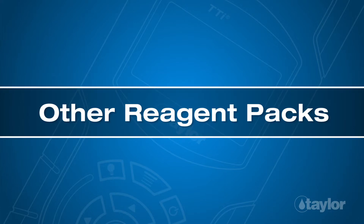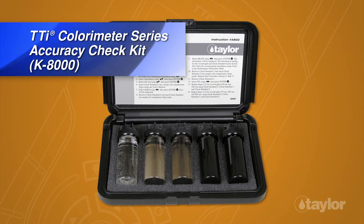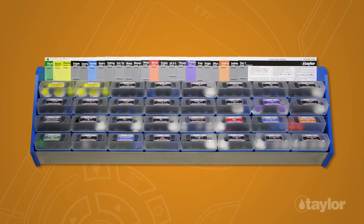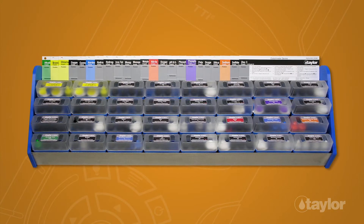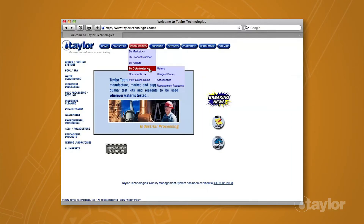Other reagent packs: In addition to the K-8000, Taylor manufactures many other tests for the TTI colorimeter series. To view the complete listing, choose the product info button, go to buy colorimeter in the drop-down menu, then select reagent packs for your meter model.